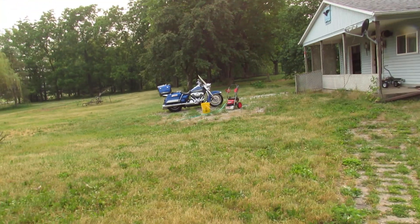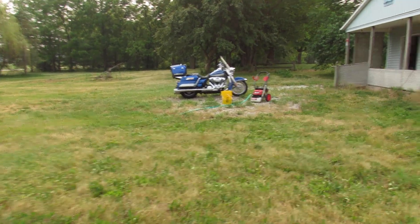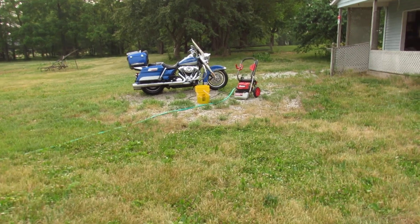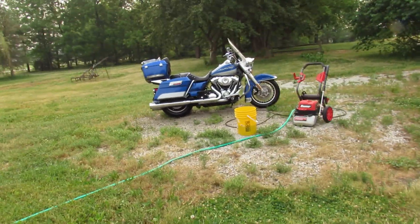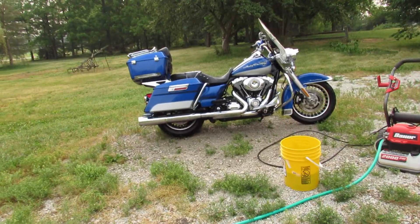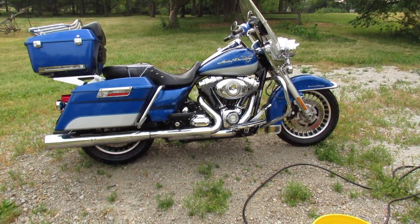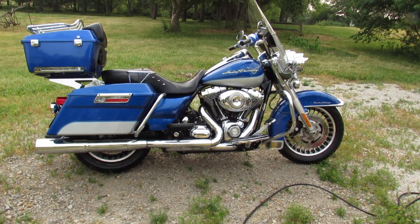I've had an ongoing no-start issue after washing my 2010 Road King. Typically if I wait two hours it'll start right up, but after I wash it, shammy it off, go to put it away, turn over — no start.